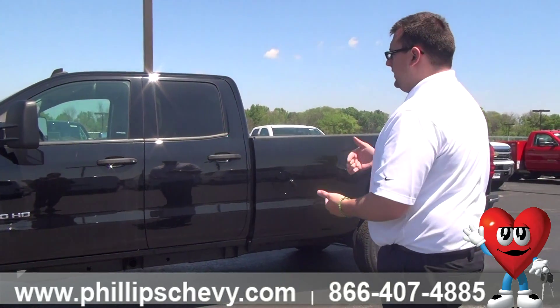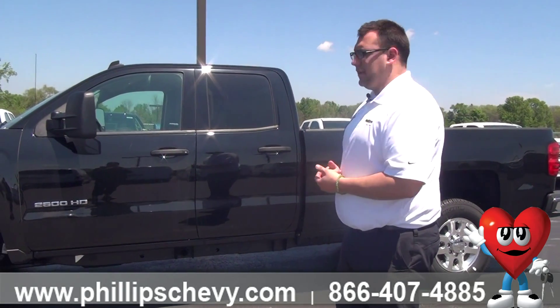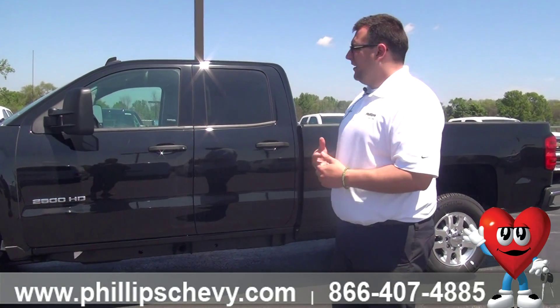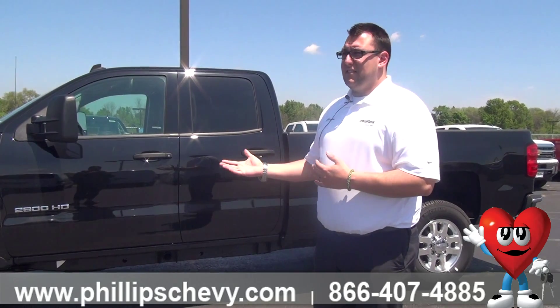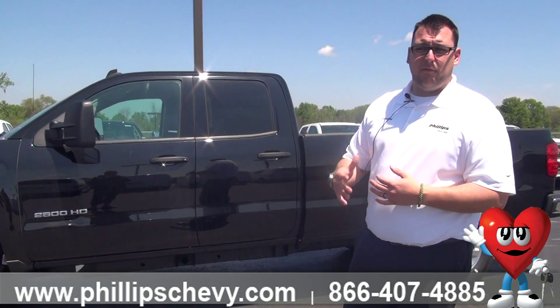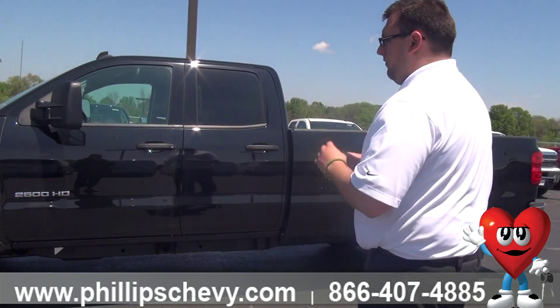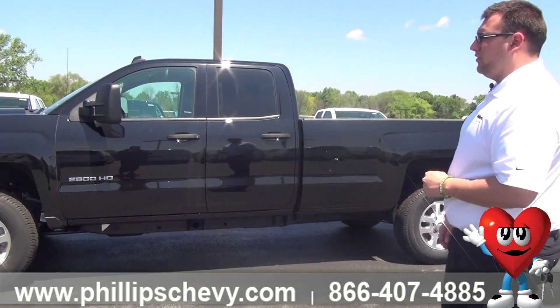Again, this is a 2500. It's a gas motor, so you've got a 6.0. It really is like a million-mile motor — they've put it in trucks and SUVs since at least the mid-90s, probably a little bit before that, tweaking a couple things here and there. So very, very reliable motor, a lot of power, a lot of torque — does what you need it to do.